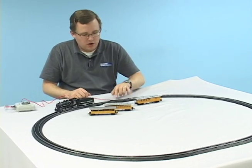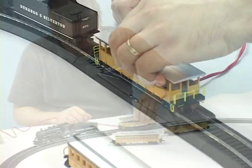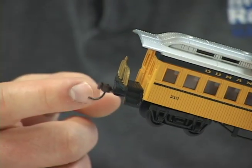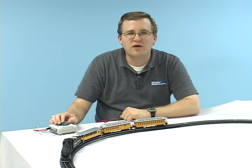Next, we'll put the cars on the layout, and for this we'll use the re-railer. The cars in the set are equipped with magnetic knuckle couplers. The last car is on, so let's take our passenger train for a spin.